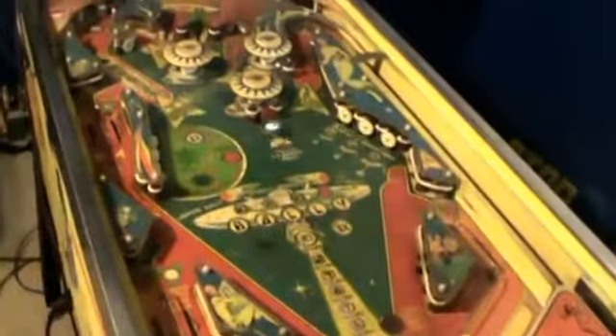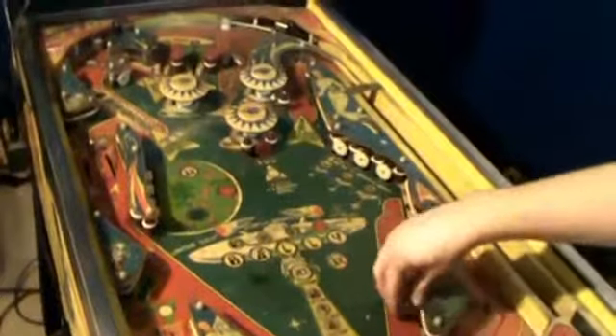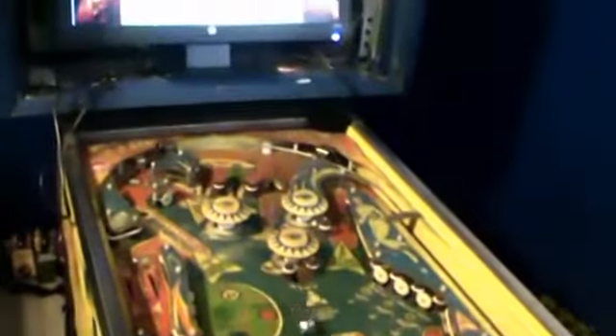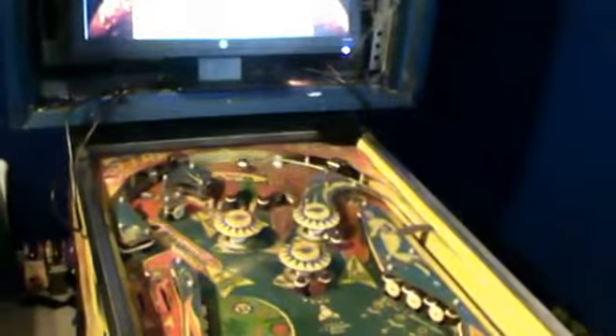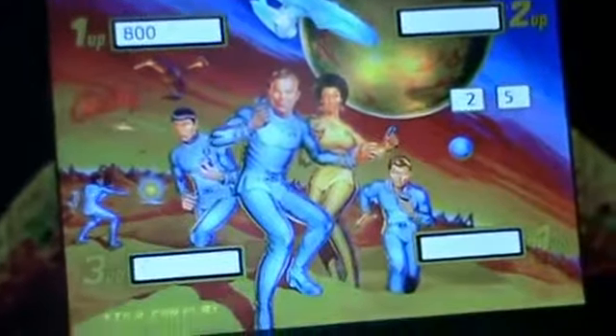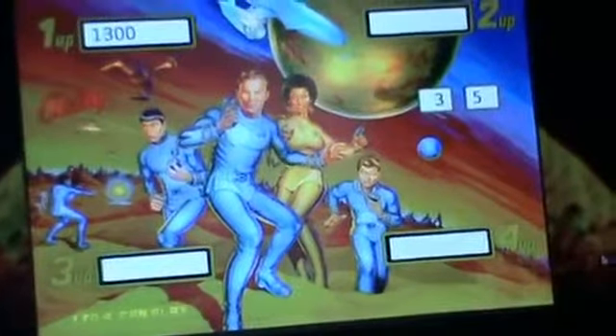As you can see we have some sounds when you hit the pop-bumpers up there. We have some sounds when you hit the slingshots. And if you hit all three pop-bumpers you can hear that other sound. We're getting our multiplier too.